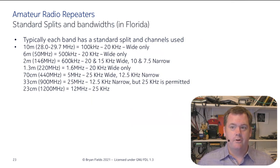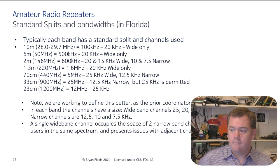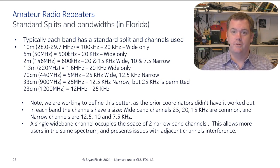Here are standard splits and bandwidths in Florida. This will vary — out west, UHF repeaters are upside down: they transmit high and receive low, whereas Florida transmits low and receives high. If you're going to use a wideband repeater or wideband mode, it's going to occupy two narrowband channels, so you can't use either one of those if somebody's using wideband there.